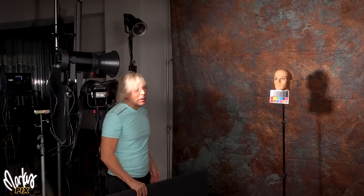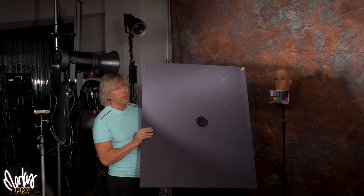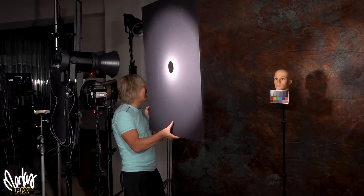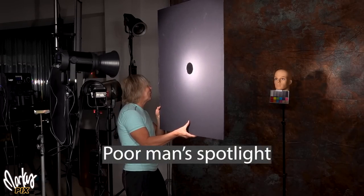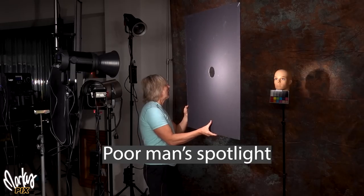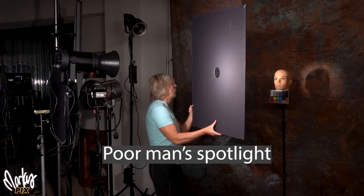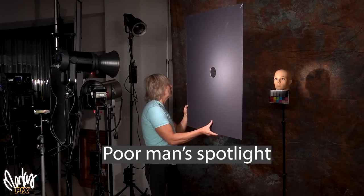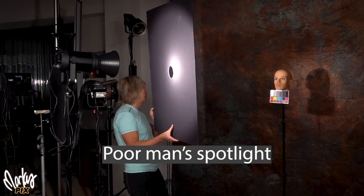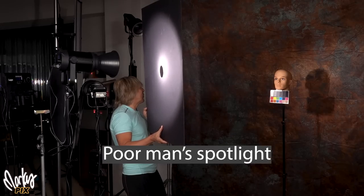What everybody uses nowadays is LED lights. The poor man's way of doing it is to get a sheet of cardboard, put a hole in the middle of it, and hold it in front of the light. You have a nice beam of light. The further away you get from the light, the sharper the beam gets and you have a nice clean hole pattern. The closer you get to the light and further away from the person, the hole gets bigger and softer. Between tinfoil and cardboard, you've got it made.